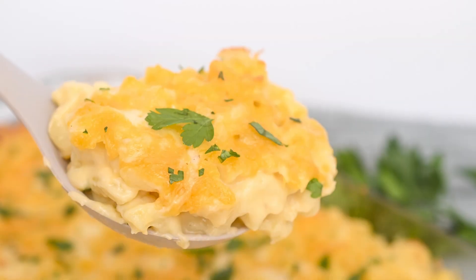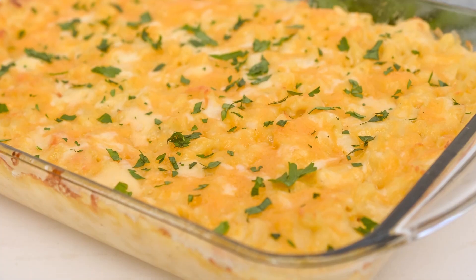Today I'm showing you how easy it is to make the creamiest and cheesiest homemade mac and cheese. Make sure to stay tuned to the end to learn my favorite tricks for making this classic even better. And be sure to grab the full printable recipe in the video description below.